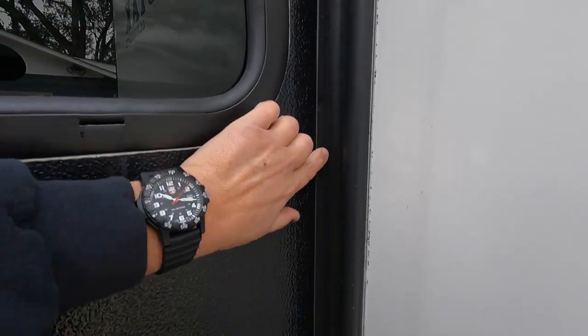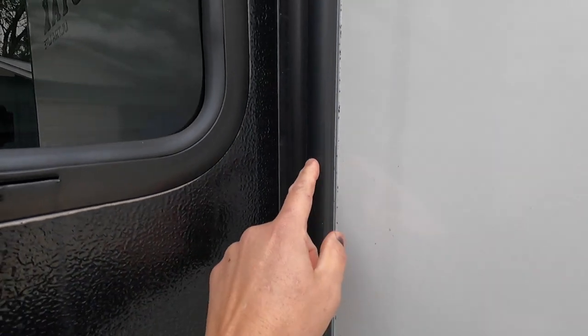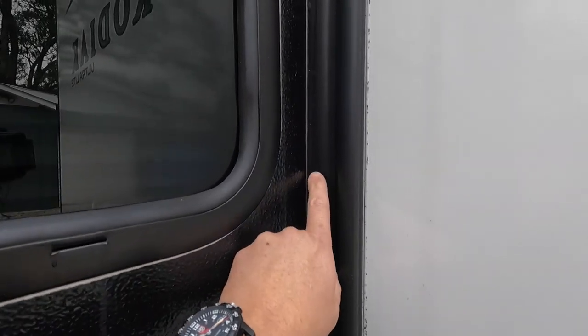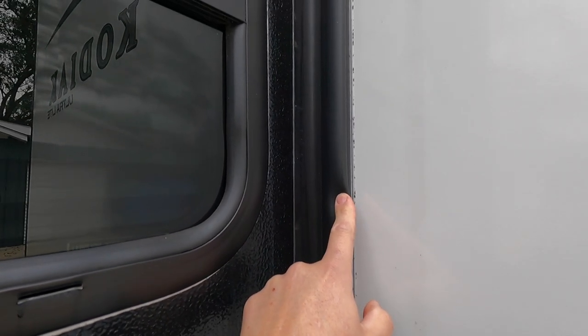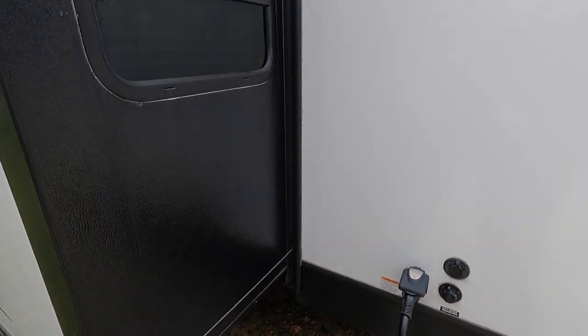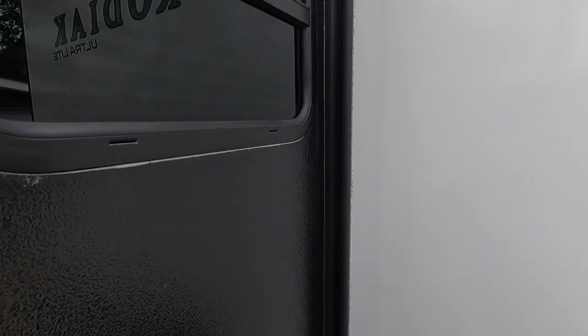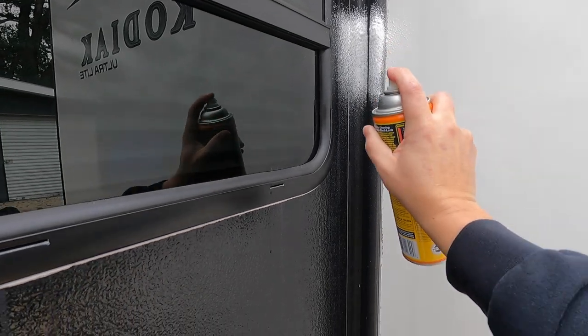You have the slide out seal right here, which is like a flap. And then you have this seal right here — this is like a weather stripping that seals the water out from the outside as well. Whenever I spray, I always coat both the flap — the slide out seal — and the weather stripping seal at the same time. Just give the can a good shake to mix it up, and I'll start right down here low so you can kind of see, then we'll jump up and go a little higher.